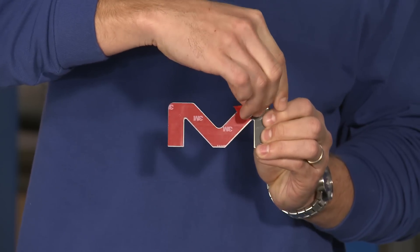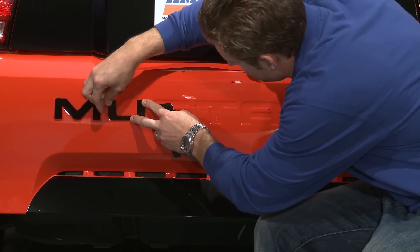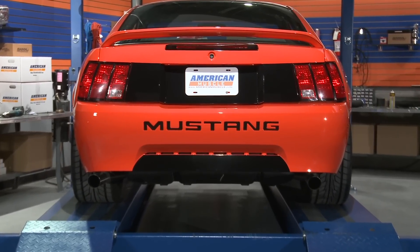When the area is cleaned, all you've got to do is remove the tape backing on each letter, carefully place and position the letter, and then give it some pressure. Do that for each letter, and when you're done, stand back, admire the view — it should take you a couple minutes.